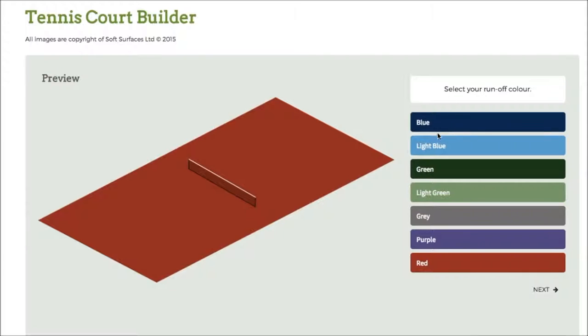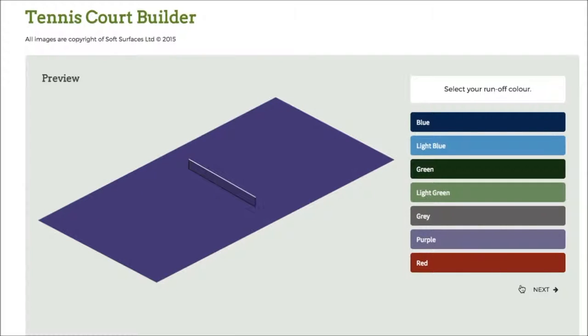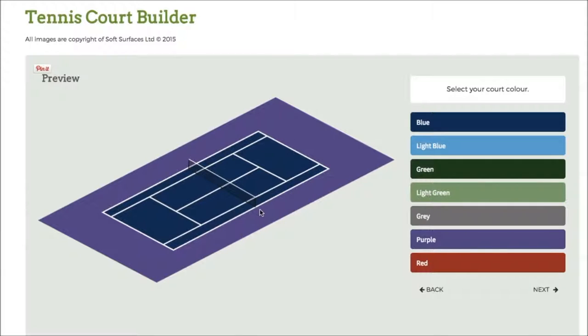So you've got the colours down here. If I click blue, that will change, and I can go through and change to whatever colour I actually like. For this video I'll go for purple. Click on next and it will bring up the court itself with the net.